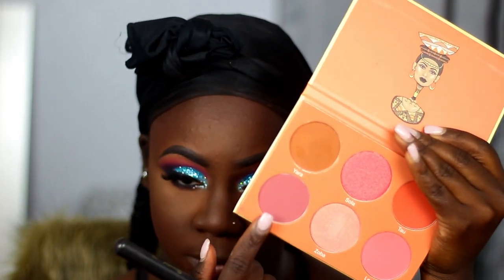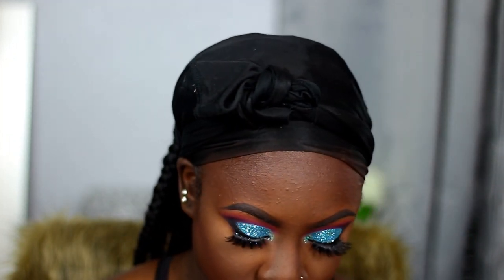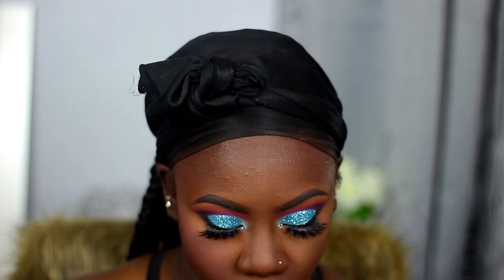Now I'm taking this blush palette from Juvia's Place — it's the Saharan Blush Palette in Volume Two — and I'm taking this purple shade called B and using that as my blush for this look.